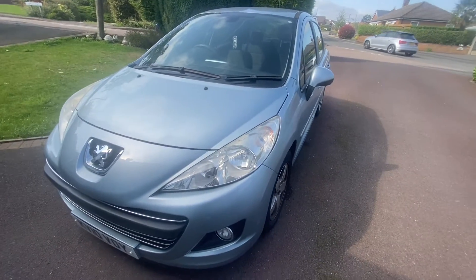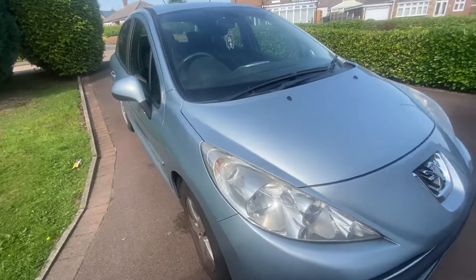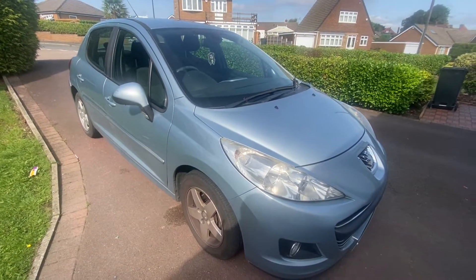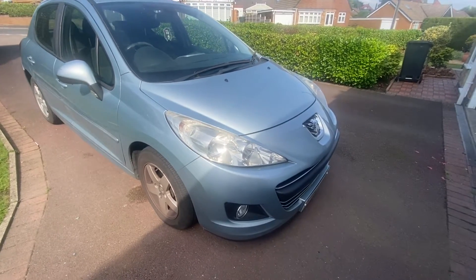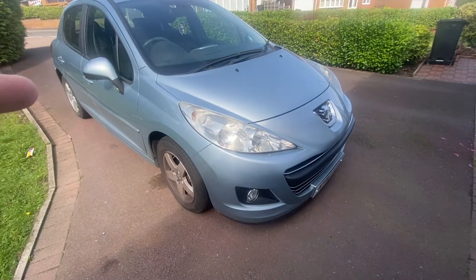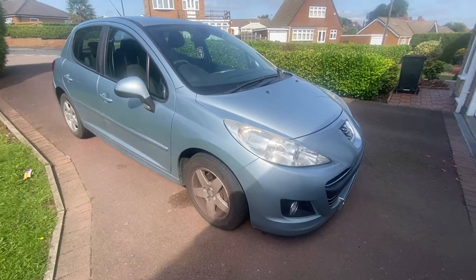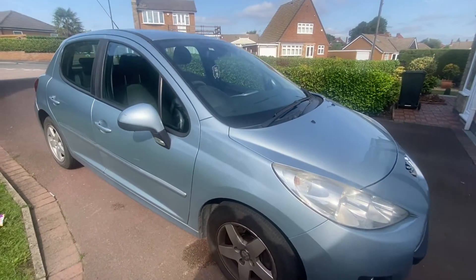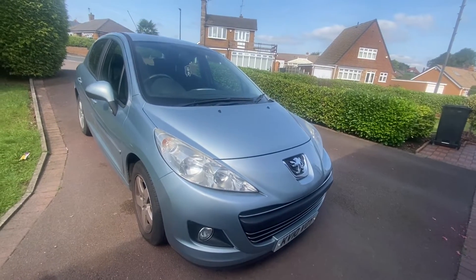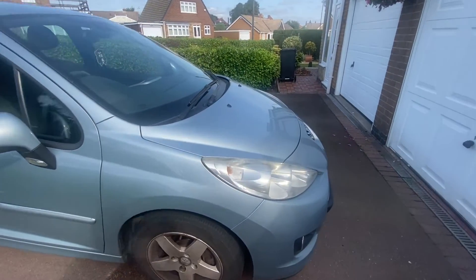Hi guys, welcome back to another project on Carport Autos. This is just going to be a quick turnaround on this one — the Fiesta which you'll have seen finished in one of the previous videos. The person that had it, this was their car beforehand and they've asked us to sell it on from them. It's a cousin's car. We're going to do a couple of quick engine bits on this, and it's a Peugeot 207 Sport. It needs a rocker cover gasket changing and a coolant flush.